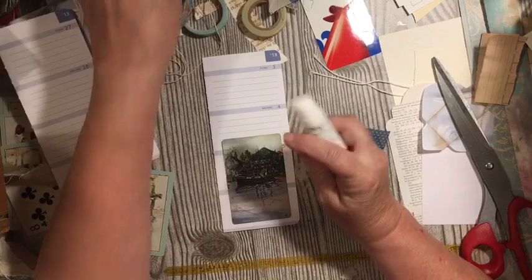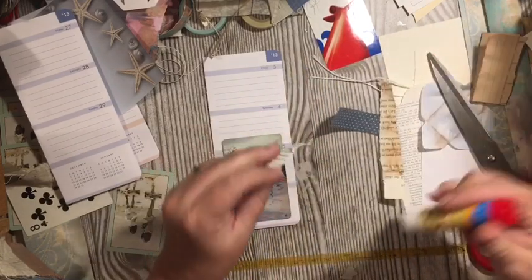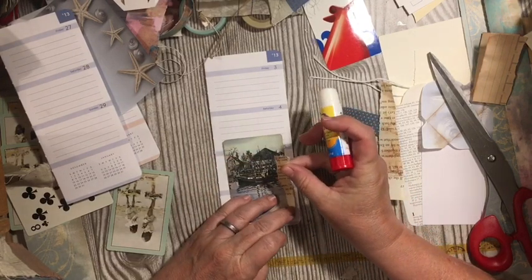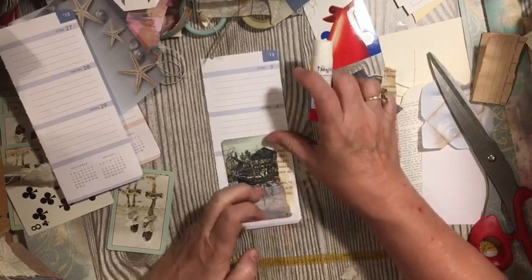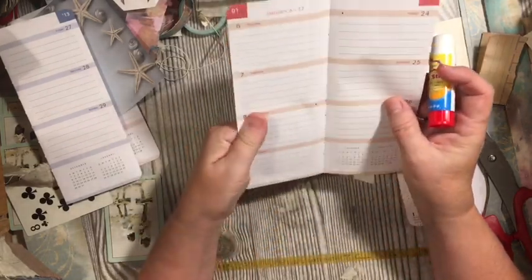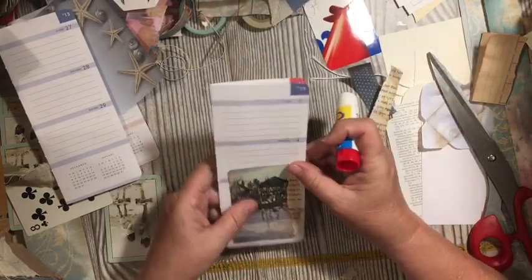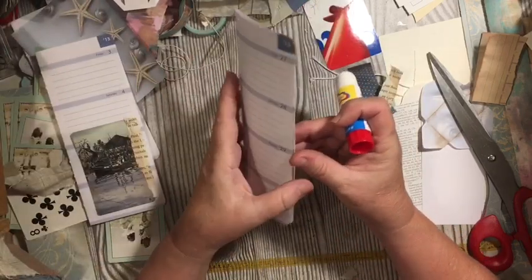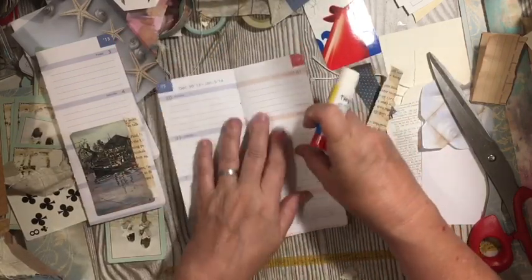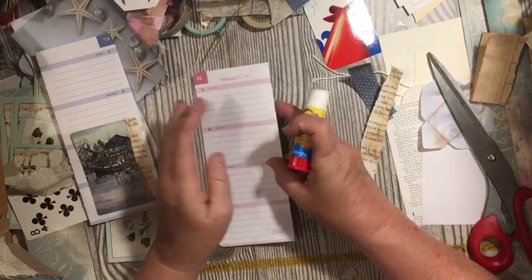Then just sew it on here and maybe add — because I do like this book paper — just put some glue on it. And then this can become a journal piece tag thing in your journal. You can also use this and use the page, this part, so you could go ahead and glue — just like we're gluing on that graph paper — you could glue one of your cards on this.